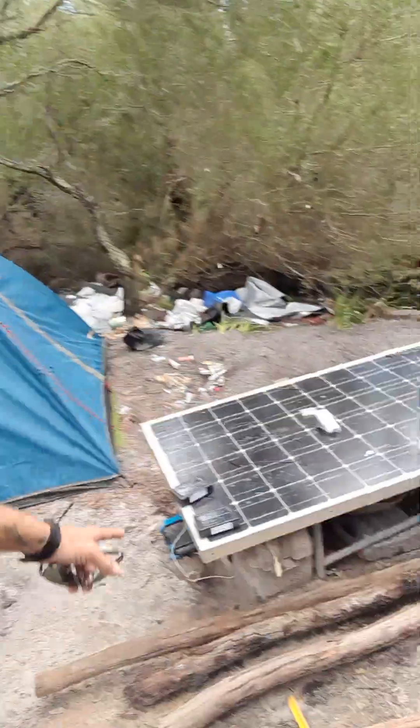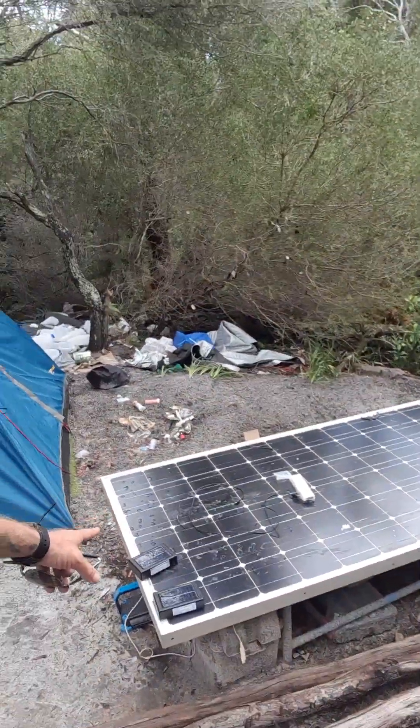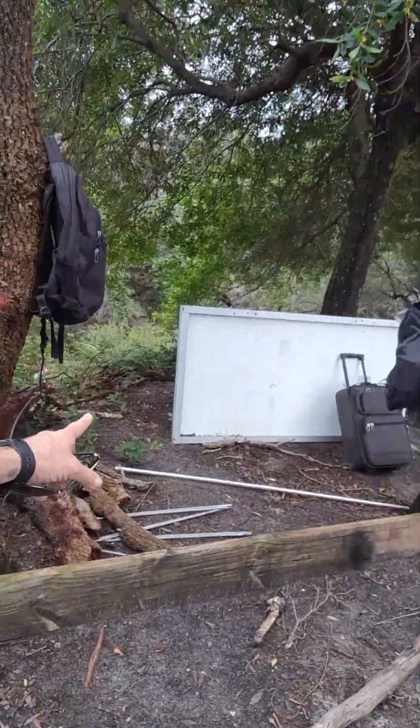We've got three solar panels, and they're large ones like this one here. We've got the other one just over there, and we've got another one in town that we've got to pick up. So that's three solar panels.